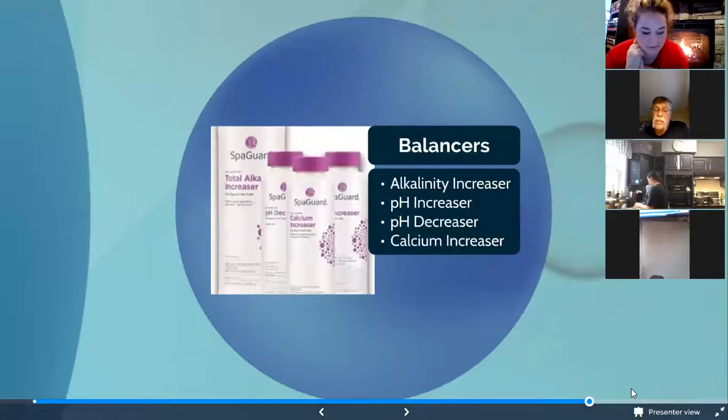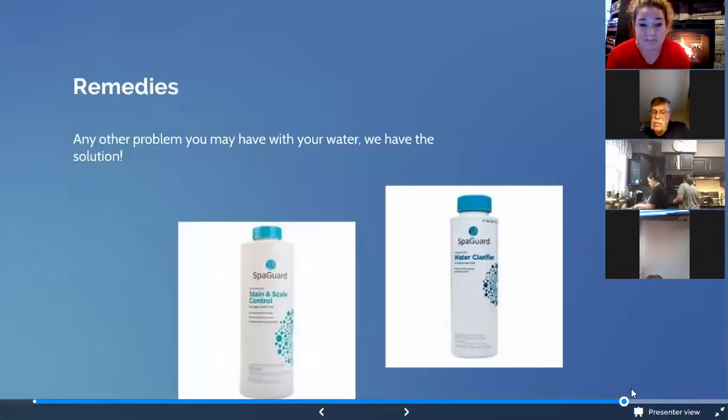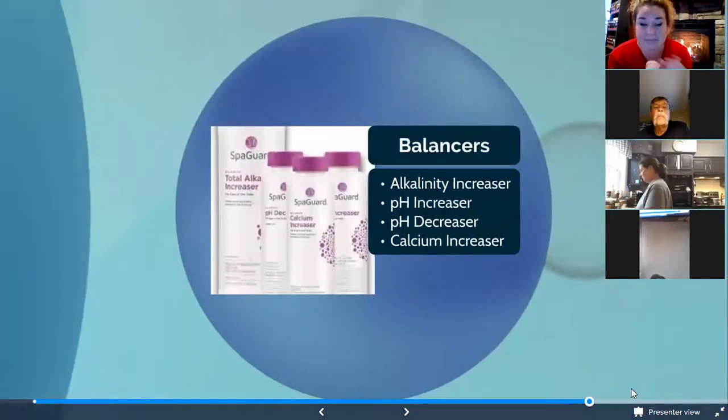We also have stain and scale control — use this once a week to protect from scale buildup. Now let's jump into balancers. Balancers are more of an as-needed step — you check them weekly but don't always add them weekly. You check using test strips or by bringing a sample in to us for testing. I'll go over what each of these products does and what it means for your tub.